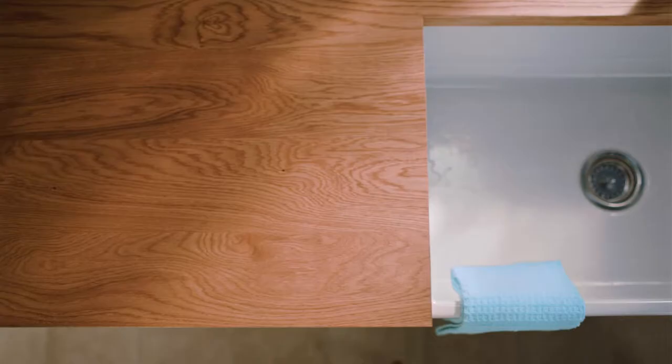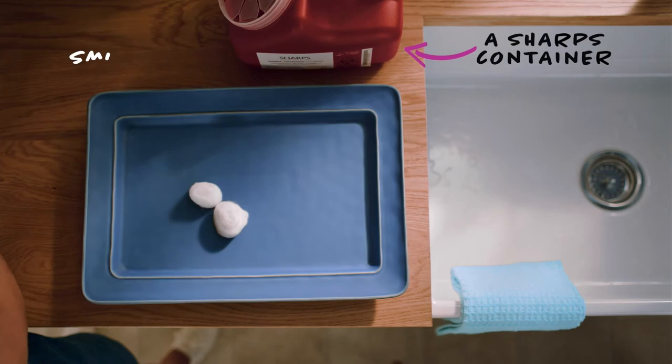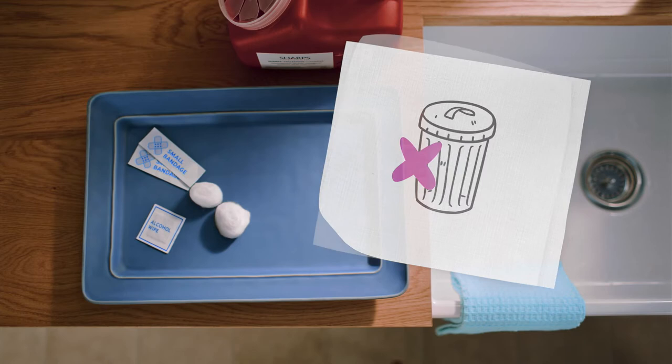Before getting everything together, you'll want to have a clean surface for your materials. Here's what you'll need: a nearby sink to wash your hands, clean gauze pads or cotton balls, a sharps container, small bandages, and an alcohol wipe. If you don't already have a sharps container, you can get a free one by calling the ADBRI Advocate Program. Don't throw syringes or syringe covers away in a regular trash can. For now, you can use an upright household container, such as a coffee can or an empty laundry detergent container.